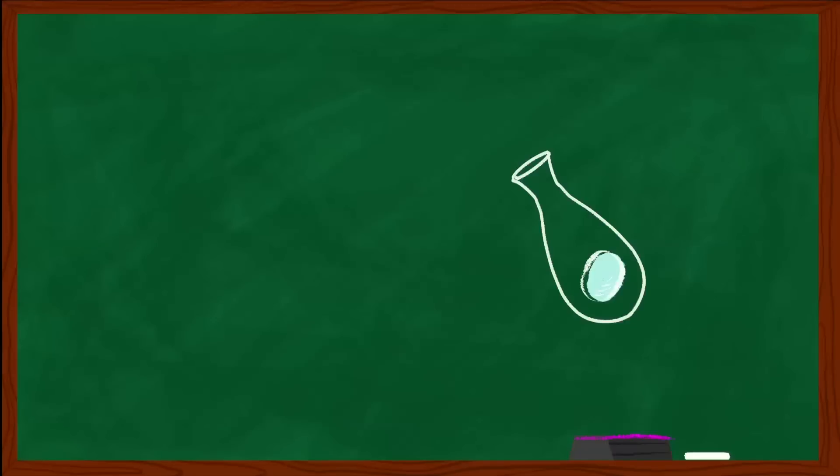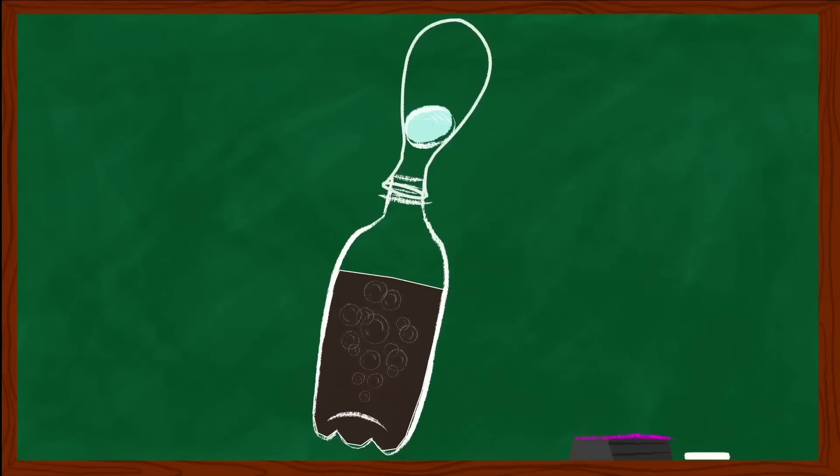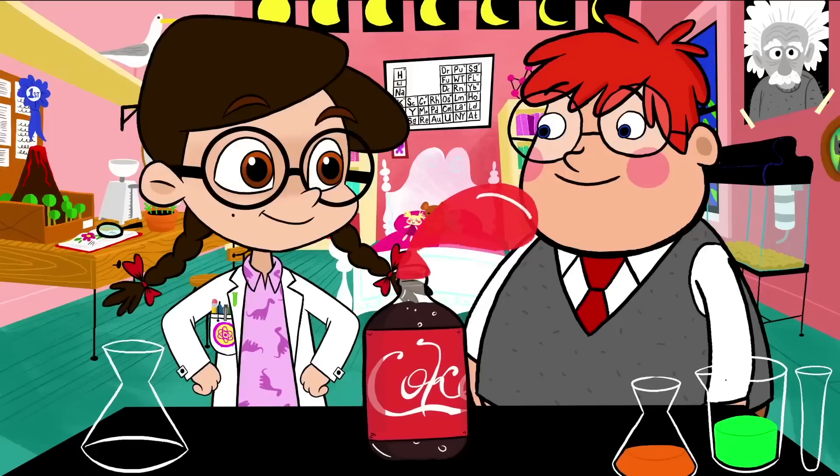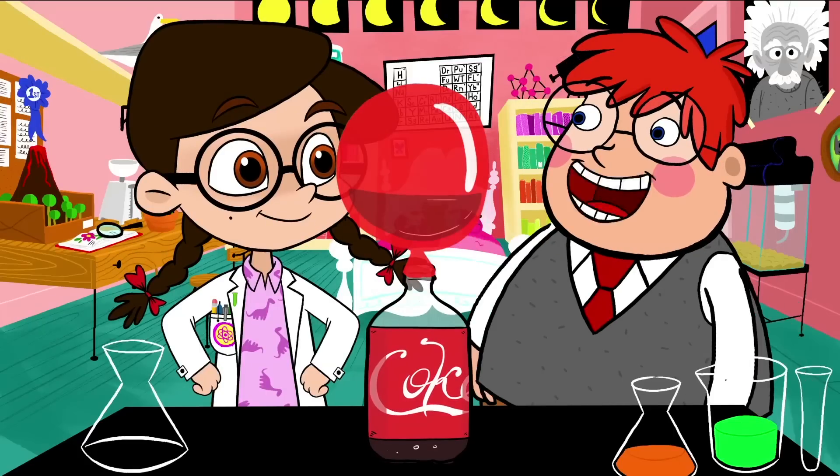Oops. Moving right along. Once the Mento is inside, you're going to snap the balloon tightly over the top of the soda bottle, like this. Then push the Mento down the balloon and into the liquid Coca-Cola. There it goes! Whoa! How'd that happen?